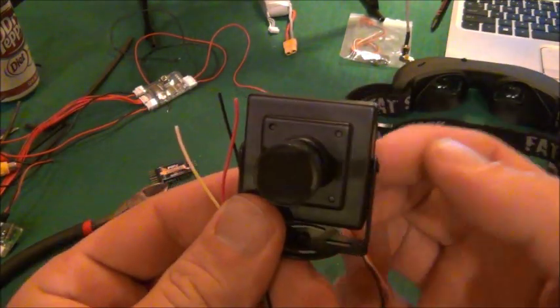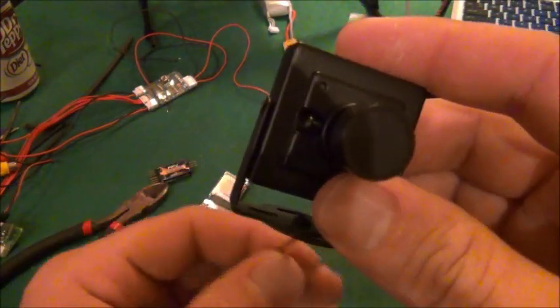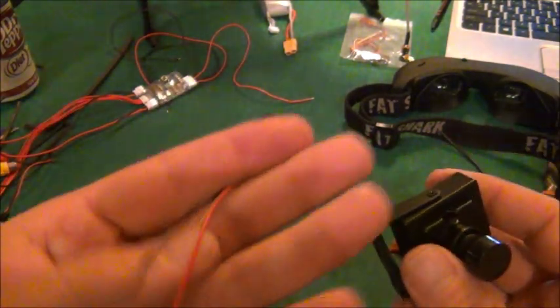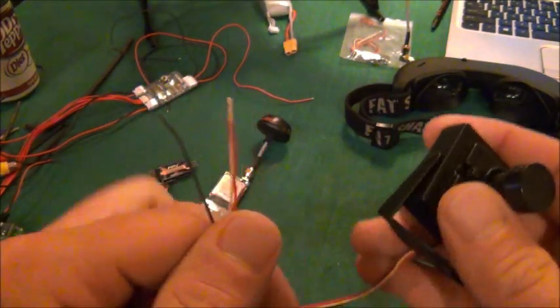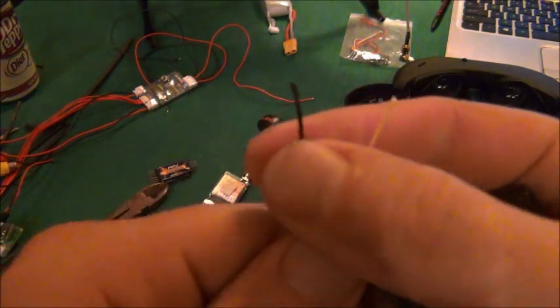Cameras with microphones are going to have either a left and right or a green and white cable for microphone, or just one wire for microphone plus a ground, or just one wire for the microphone signal where you'll use a common ground. So those three wires are: power, yellow for video, and black for ground.